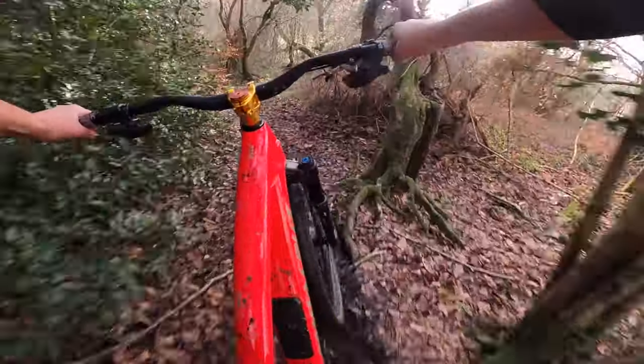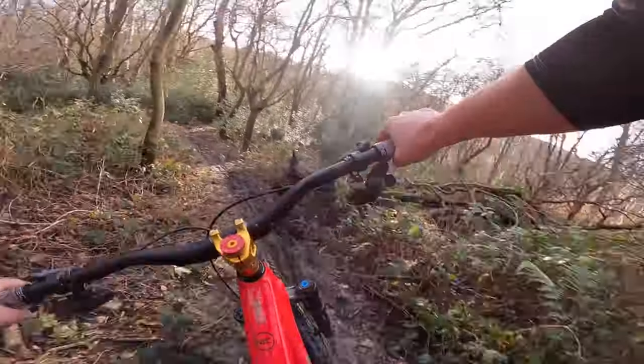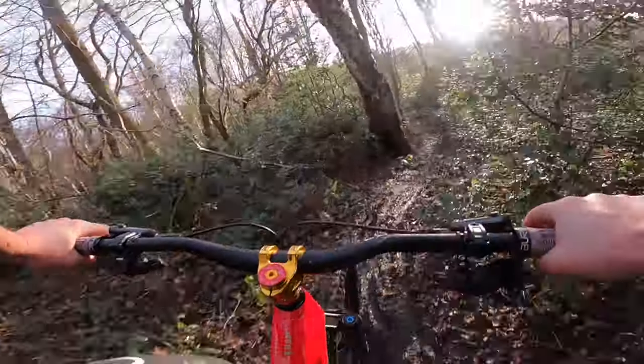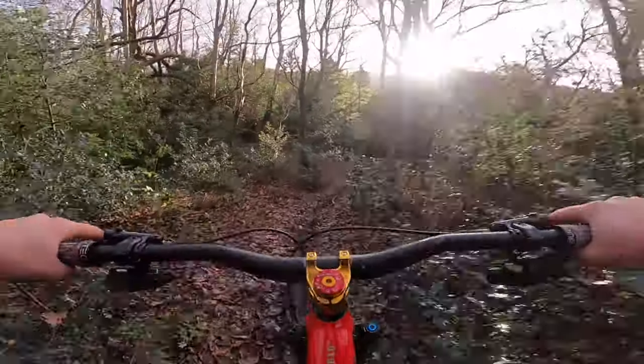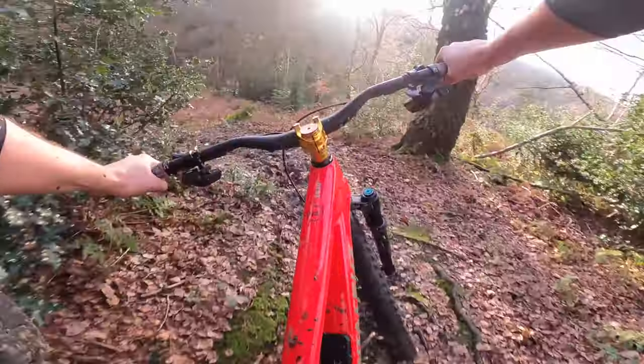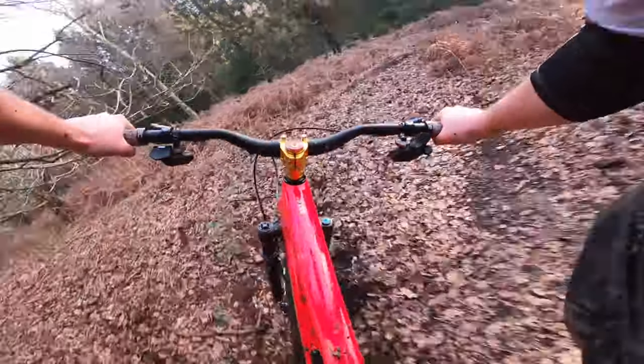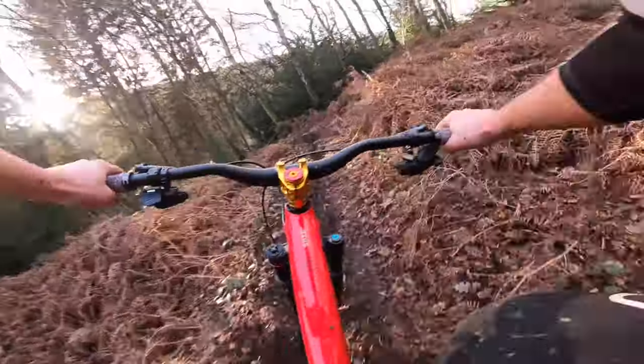Traction is very limited today but it's still finding some grip. This is like the worst possible winter riding conditions we get here - you get a little bit of dryness. Can I get the high line? Yes it can, back into the slope.